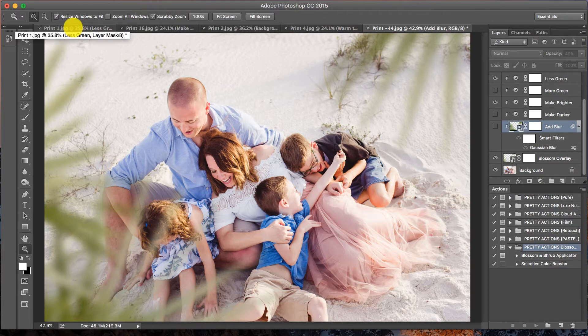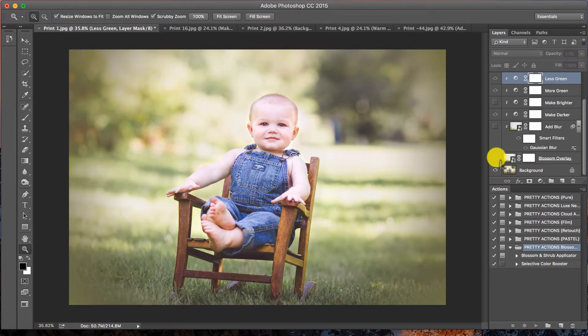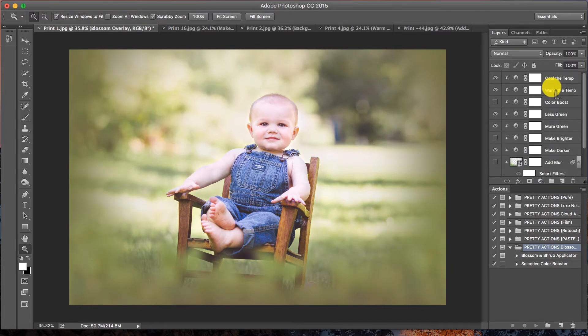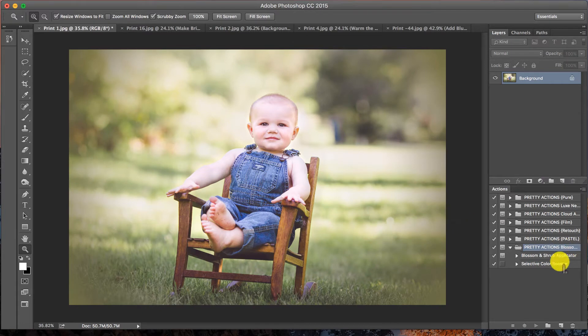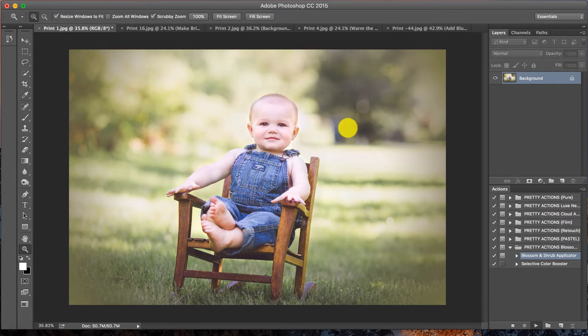I'm going to start at the beginning and go in order. What we're adding to this image is kind of like green grass or shrubbery in the foreground — it looks like you're peeking through and it frames the image very nicely. This is the before, and this is the after. I'm going to take all of this and throw it in the trash so I can show you how it's applied. I have my Pretty Actions Blossom applicator open and I'll click on the blossom and shrub applicator and press play.